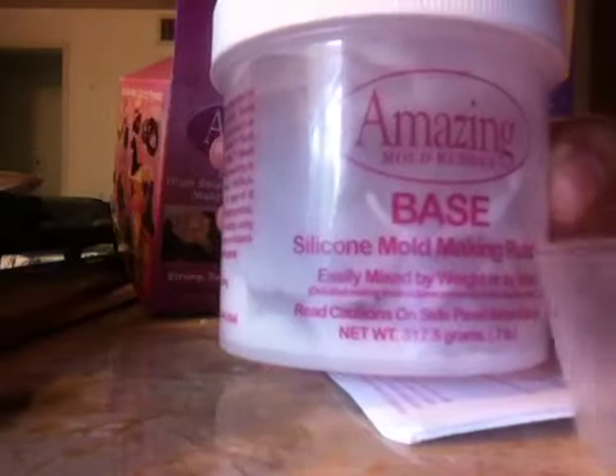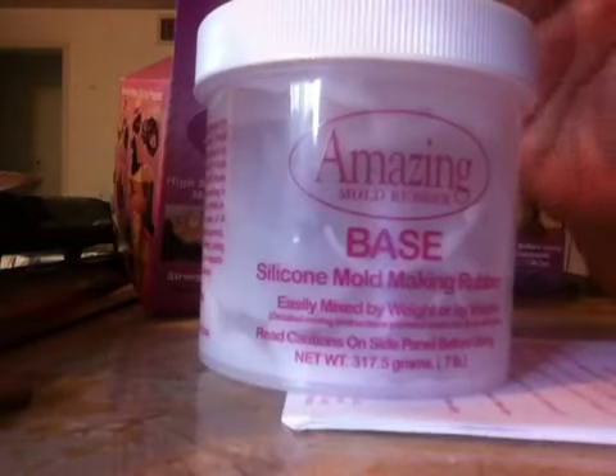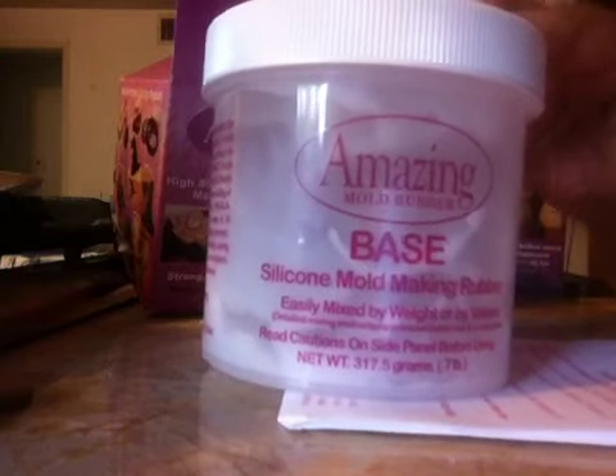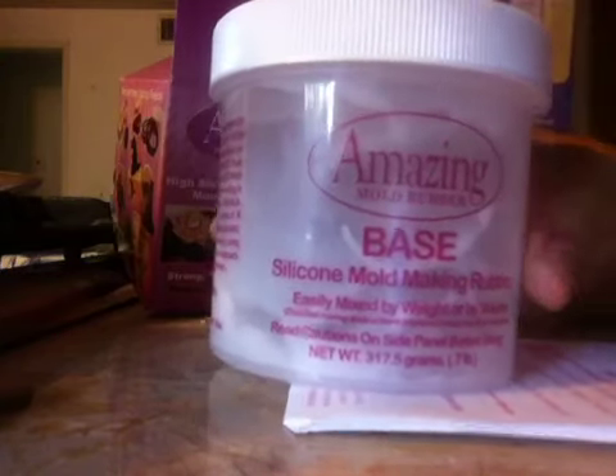The catalyst activates the whole rubber. This is actually the rubber, and see how it says Amazing Mold Rubber — this is the base. I searched a couple of YouTube videos and even went to themoldputty.com website to see how this works exactly.